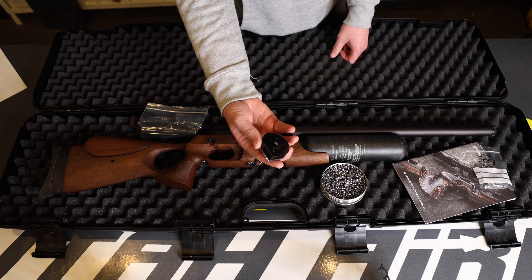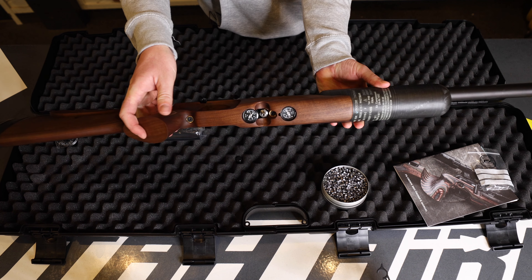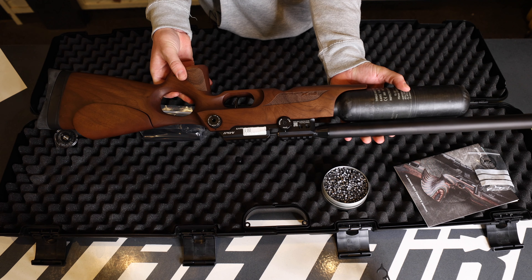Moving on to the gun, this is a 500 millimeter gun and you're looking at a walnut stock. The gun should arrive on safe and decocked.